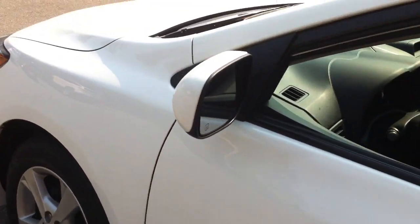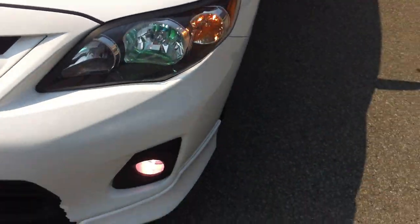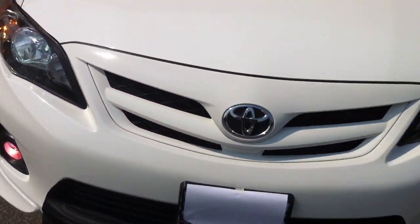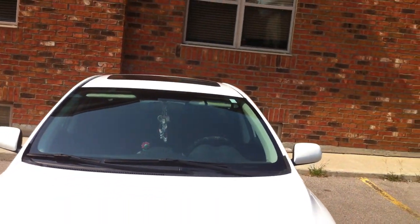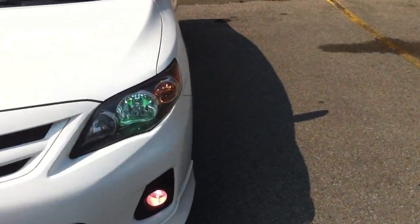Now we'll check out the exterior. Got heated exterior mirrors as well. That chime just went off to let you know the key has left the vehicle. 2013 was the last year of this body style until Toyota changed the look of the car and updated the whole thing. It's got pink fog lamps too, if you guys even recognize that.